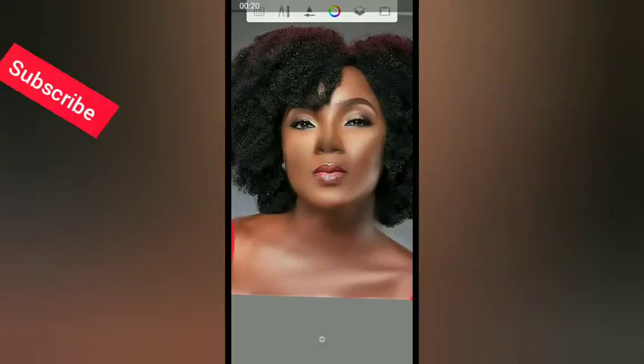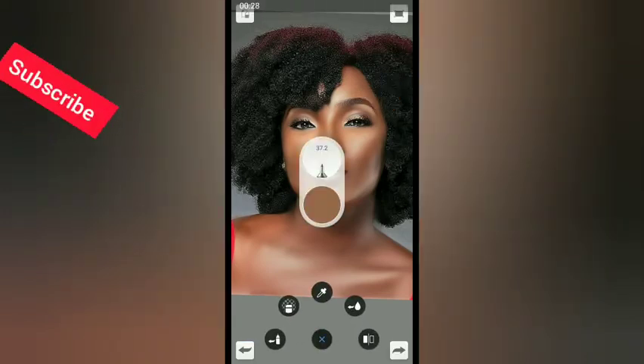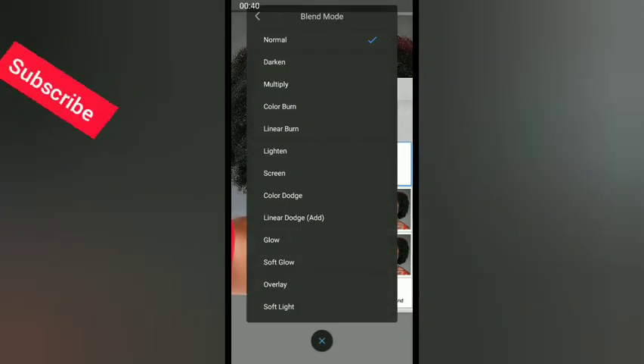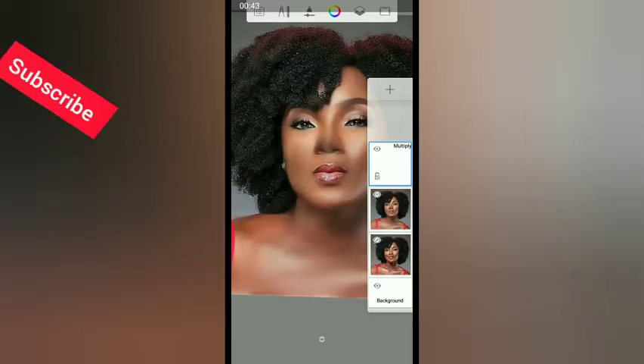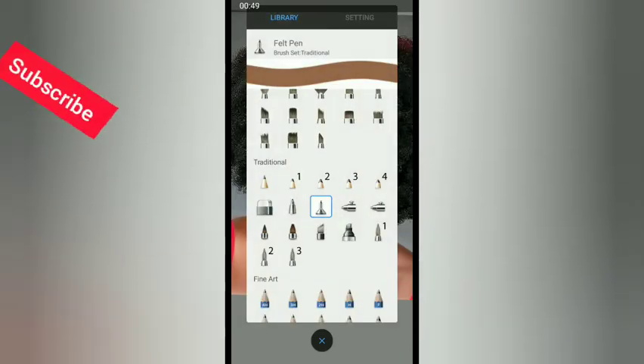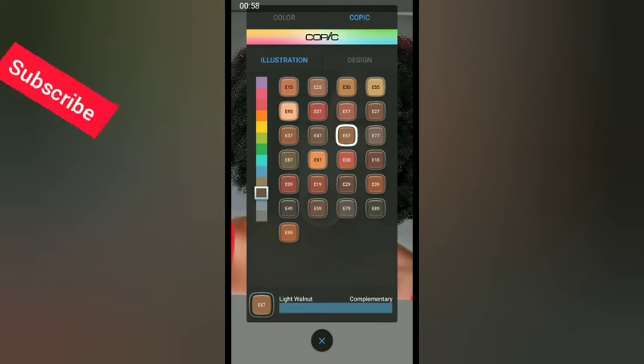Now let's start adding colors to the lady's face. We need to create a new layer — click the plus sign to create one. On the new layer, click 'Blending' and set it to 'Multiply,' then go back. Now look for the felt pen — the blue marker — under the traditional brushes.